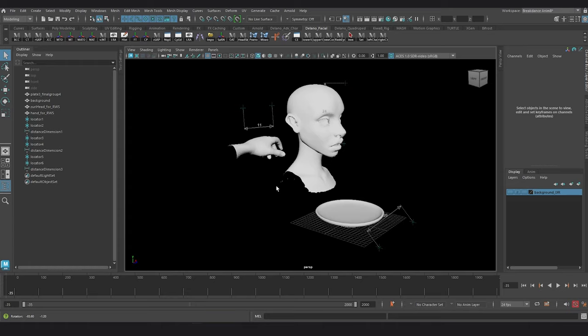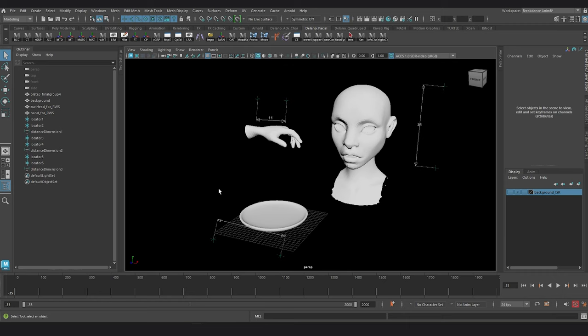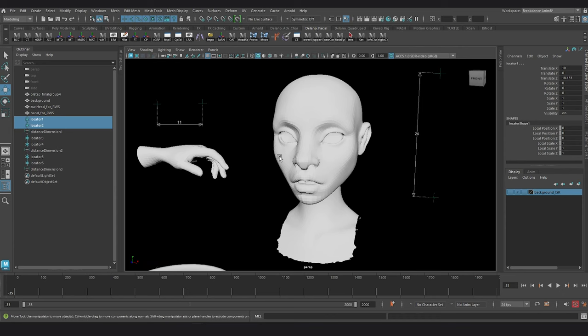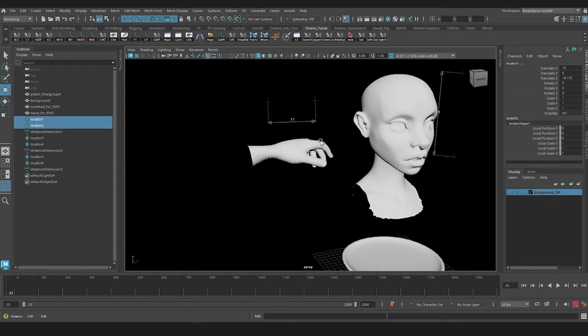This is a resource I use for my food modeling projects. It's an old head I sculpted, a hand I repurposed, and a plate I modeled for an old project. They are all set to real world scale, and since they are things that we typically see when we see food, they help me to gauge a good size for whatever food I am creating.